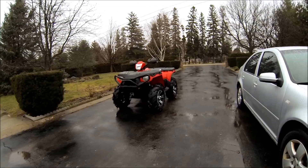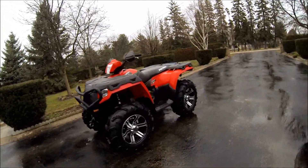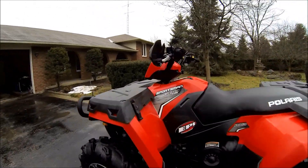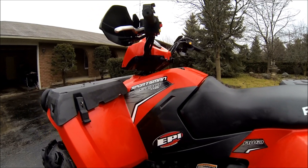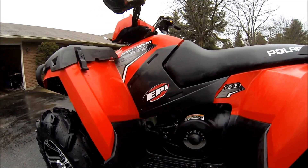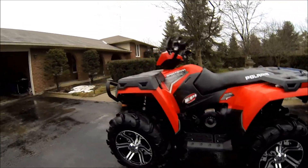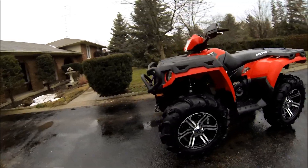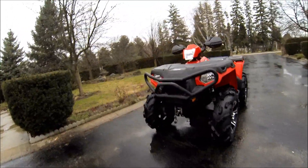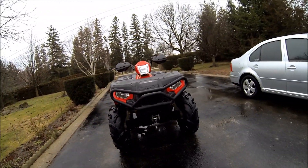Hey guys, just want to do a walk around on my machine. It is a Sportsman 500 HO. I got an EPI clutch in it — it's a sport utility. Got 28 Zillas and a winch that's saved me a few times now.